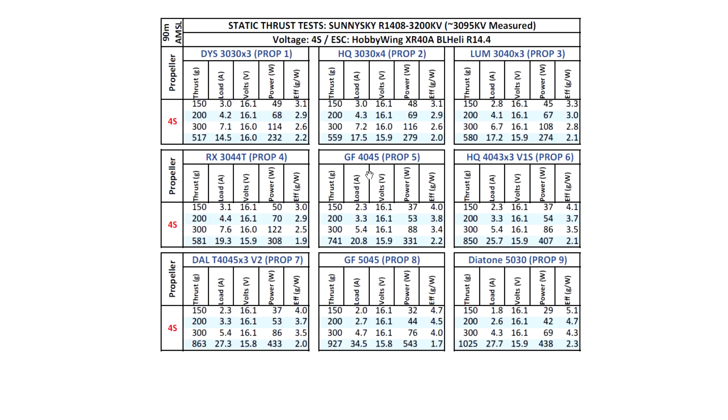The two-blade 4045 shows good numbers — 741 grams, which is actually about the same as a 1407 3600 kV, if I recall correctly. Overall on the smaller props I'm seeing about 30 grams higher thrust on this motor, and on the larger 4 and 5-inch props it seems to be around 50 to up to 100 grams higher output on this SunnySky 1408 — quite a strong motor. Good results on 4-inch as well, though amps are starting to climb as we go up in propeller diameter.